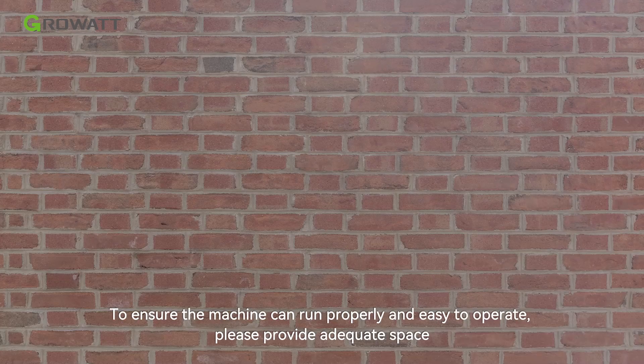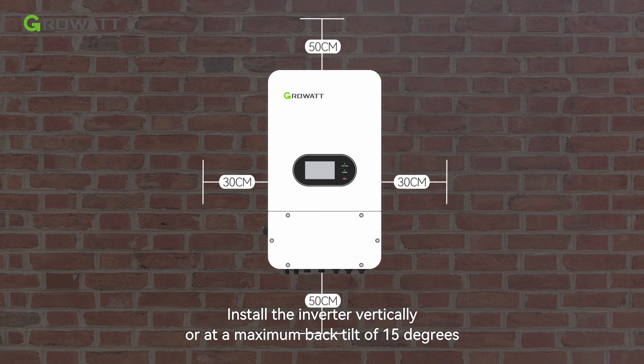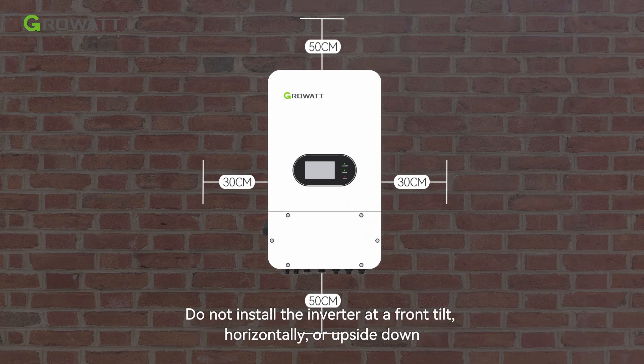To ensure the machine can run properly and is easy to operate, please provide adequate space. Install the inverter vertically or at a maximum back tilt of 15 degrees. Do not install the inverter at a front tilt, horizontally, or upside down.